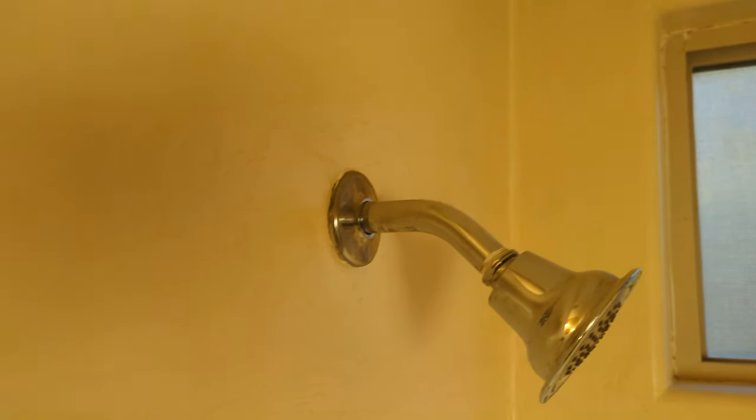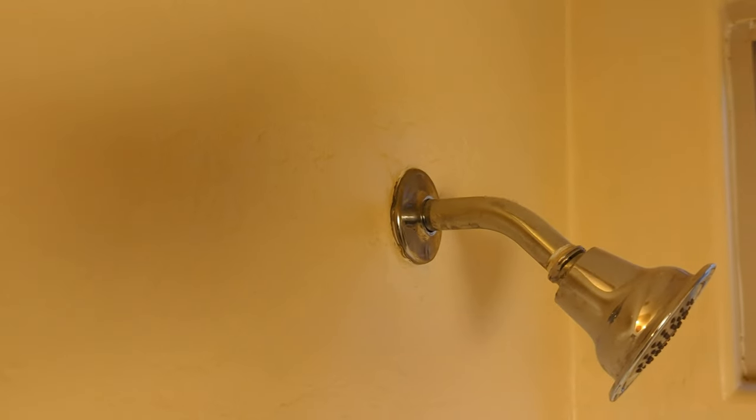There you go. Now you know how to fix the flange on your shower. If you like this video and you want to watch some more plumbing videos, you can check out my plumbing playlist right here.